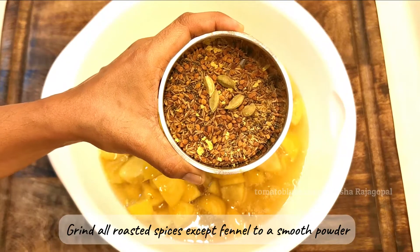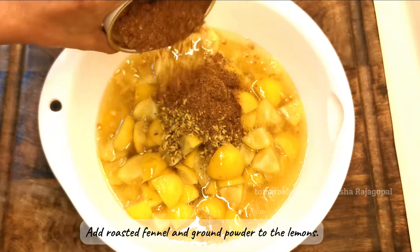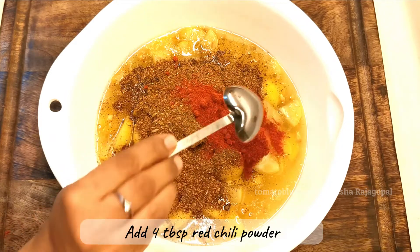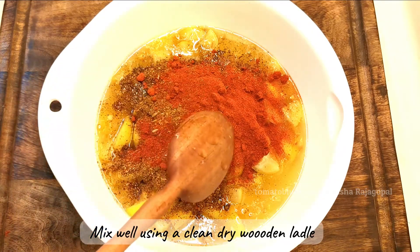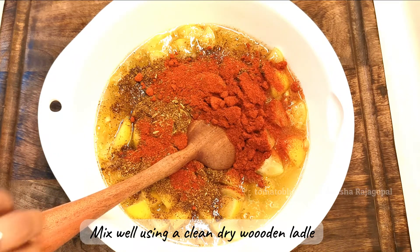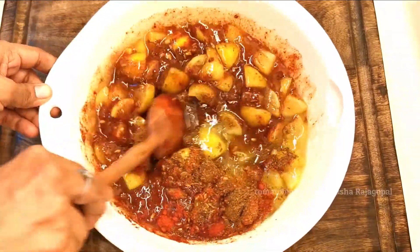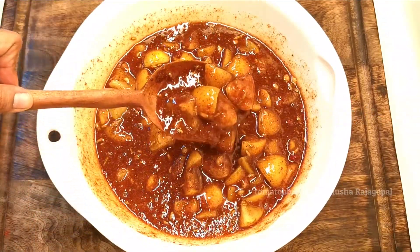Grind all the roasted spices except the fennel seeds to a smooth powder, then add the roasted fennel and the ground powder to the lemons. Using a clean dry wooden ladle, add four tablespoons of red chili powder — adjust this to your spice requirement. Mix the pickle very well, making sure you do not use your hands at all and the ladle is completely dry. Mix until everything is evenly distributed and the pickle is shiny and glossy.